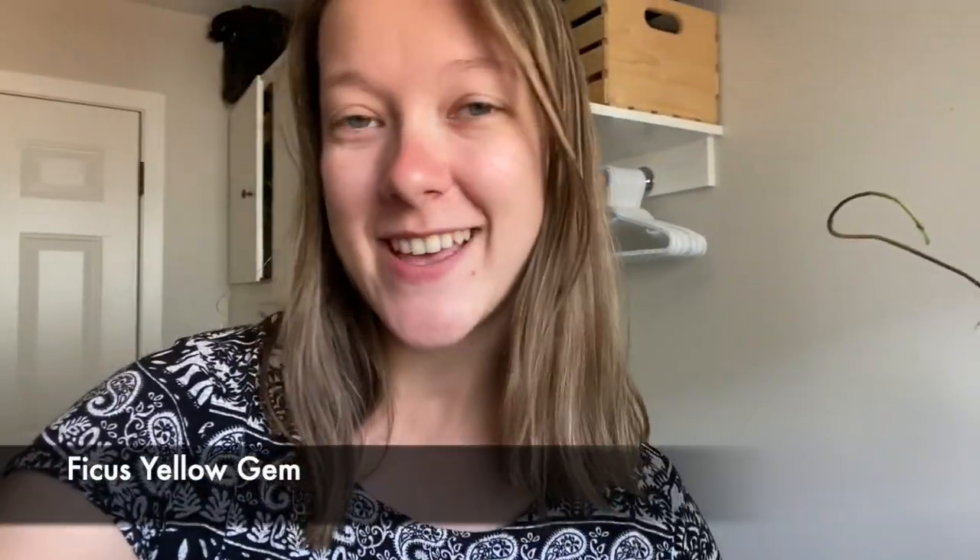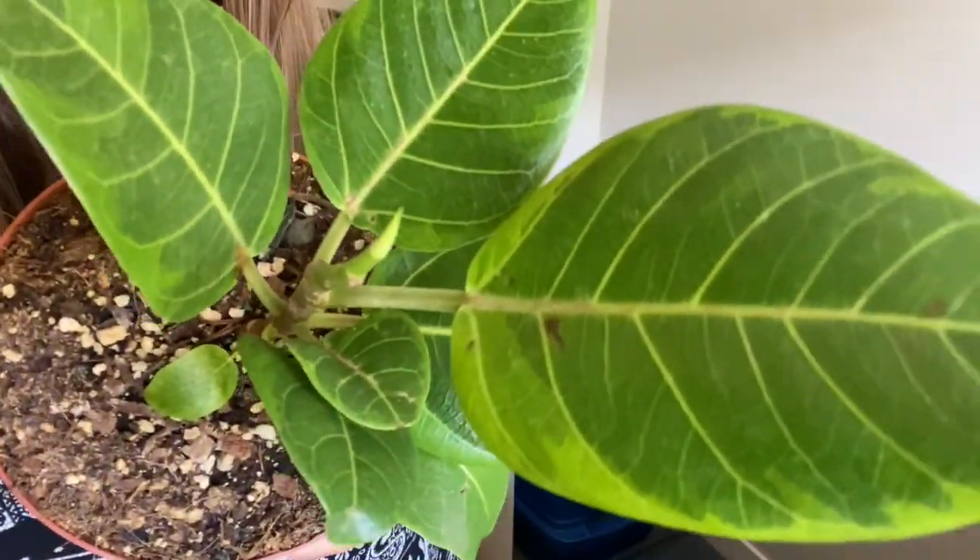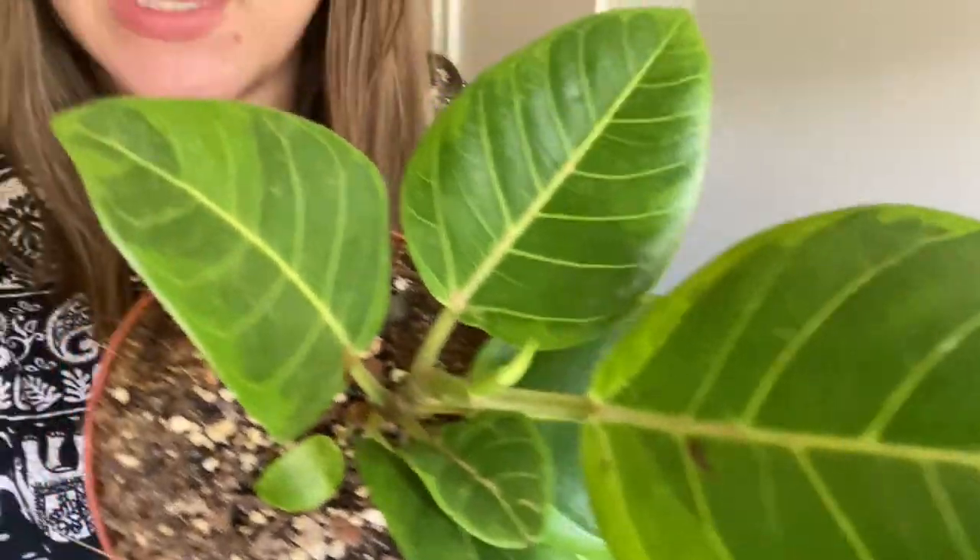From Canadian Tire I got this Ficus Yellow Gem — that was really hard to say. It's so beautiful, it has some beautiful variegation on it and it's decently big, a six-inch pot. All of these plants I'm showing you are all in quarantine because I quarantine all my plants for a few weeks when I first get them, just to make sure they have no pests on them. That's actually all the plants that I got from my trip with my friend.